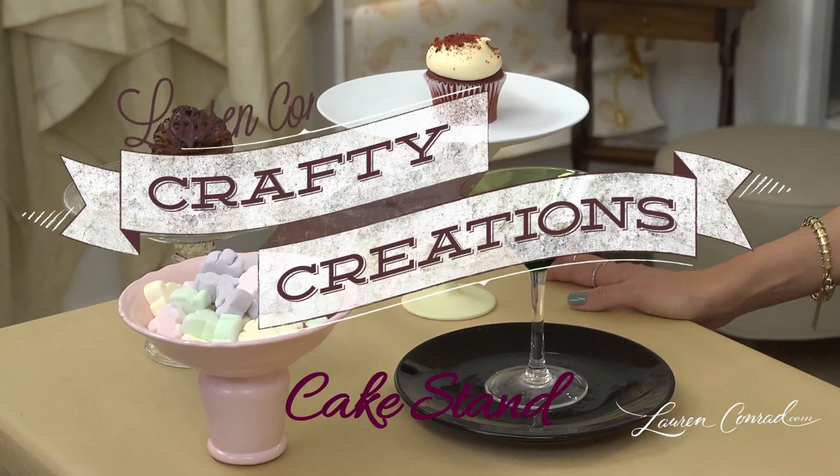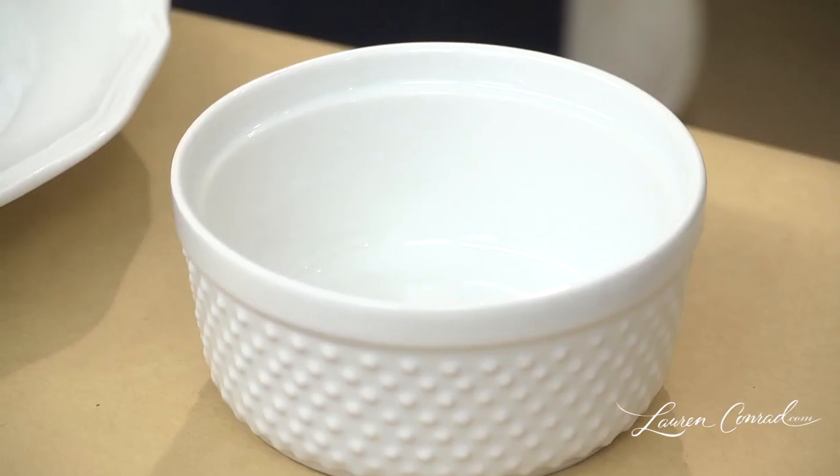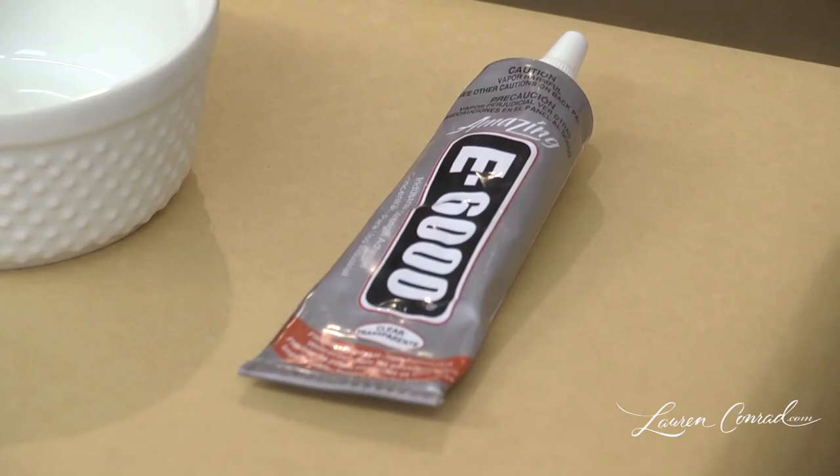This is a unique way to display your sweets, and it's done in one quick step. You will need a plate, a base of your choice, and industrial strength glue.